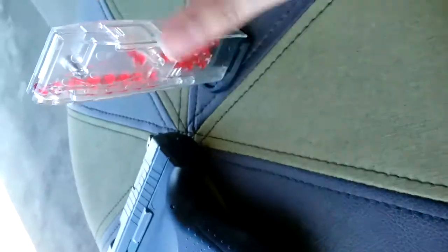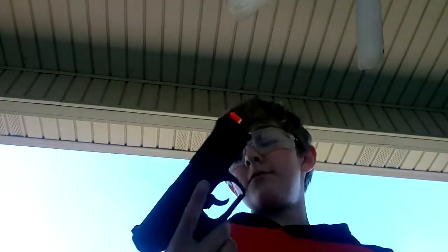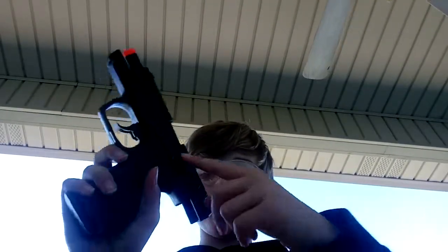When the pellets are completely filled, stick the magazine back into the gun. Right here is a red dot, and that shows you that it is now loaded.